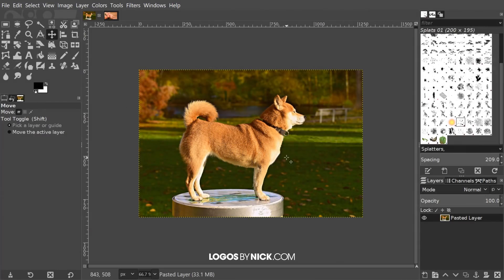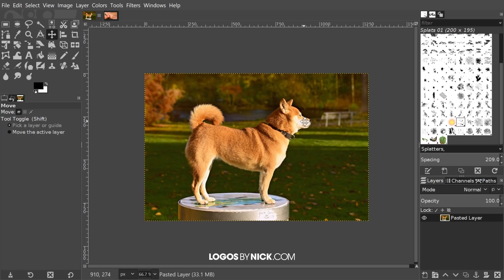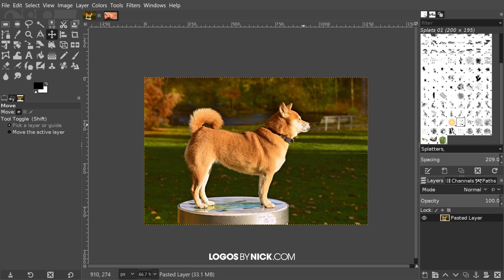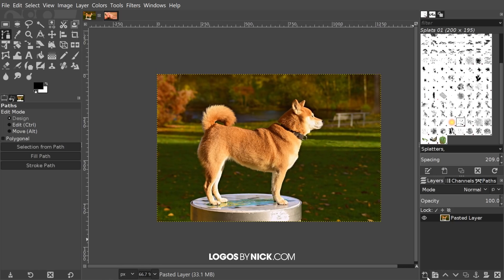The first thing we're going to start out with is our example image — this dog here is what I'm going to use to make a logo out of. If you'd like to follow along, I will have a link to all of the example images I'm using in this tutorial; otherwise you can use images of your own. The first thing I want to do is create a silhouette of this dog, and to do that I'm going to use the paths tool. The keyboard shortcut for that is B, but I want to put this on its own layer.